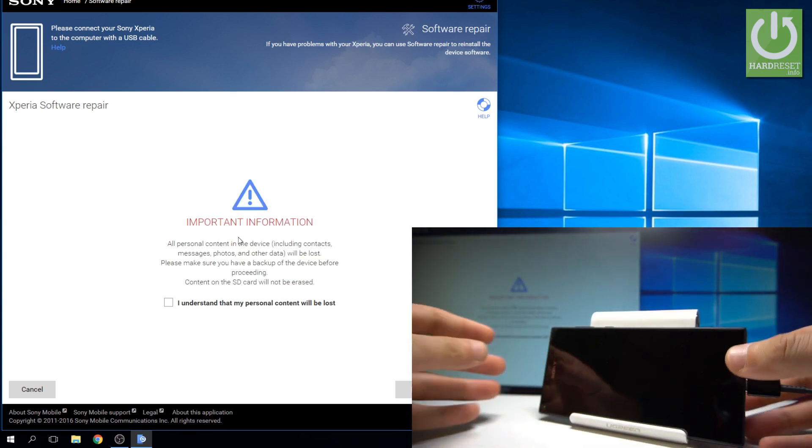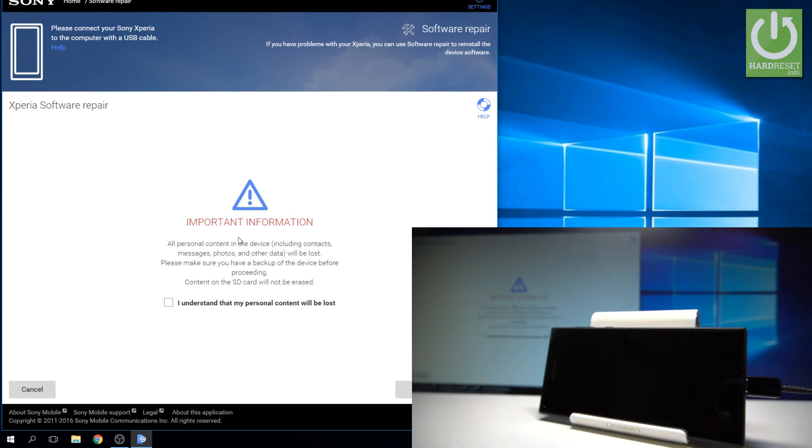As you can see on your Xperia Companion, the following screen pops up. Choose to understand that you will lose your personal data, customize settings, and installed apps — basically all personal content. Then tap next.